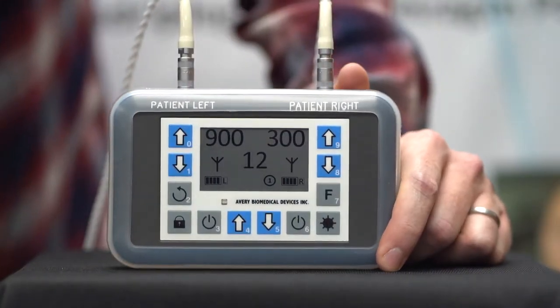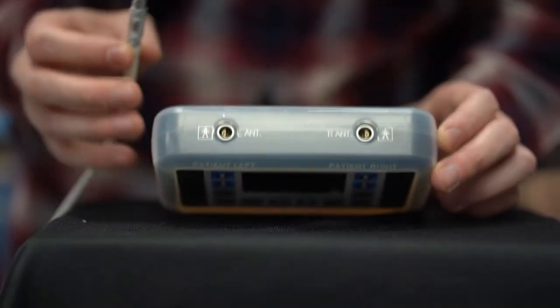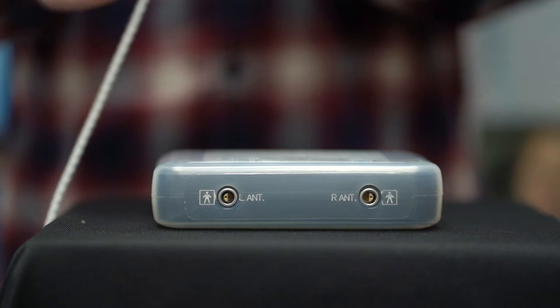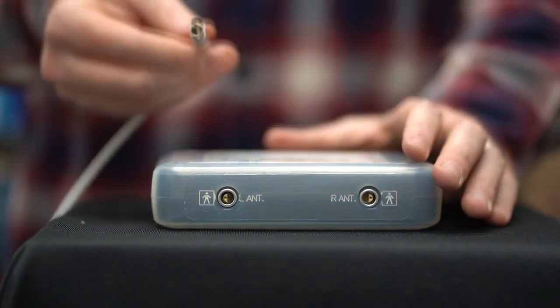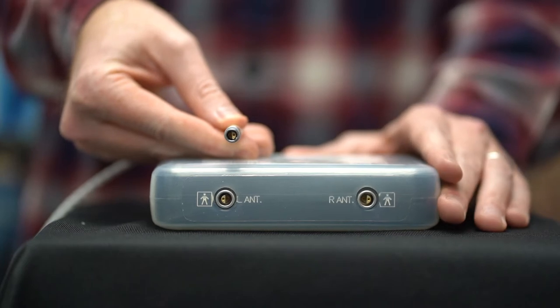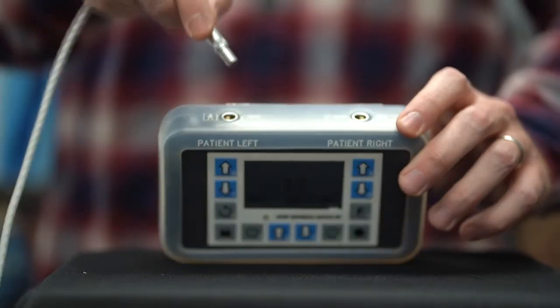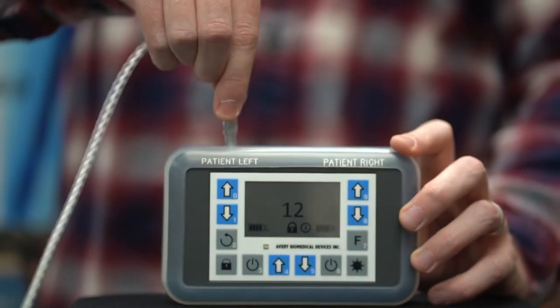With the spirit in one hand and the antenna connector in the other hand, align the half moon shaped guide inside the antenna connector with the flat surface of the half moon shaped guide inside the spirit socket. When properly positioned, the two half moon guides form a whole circle. Press the antenna connector directly into the spirit socket until it clicks into place.